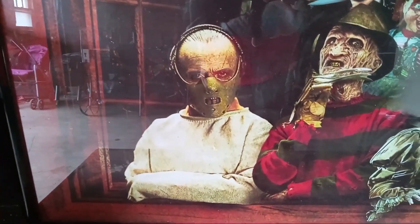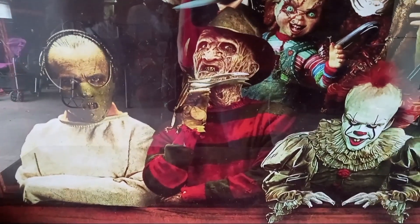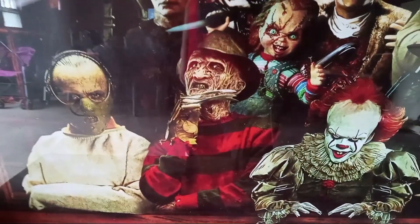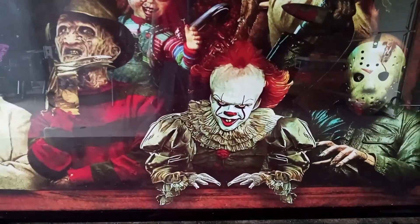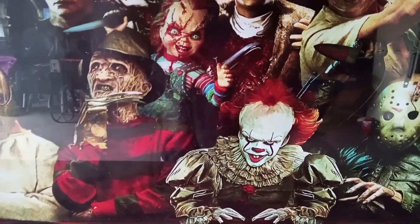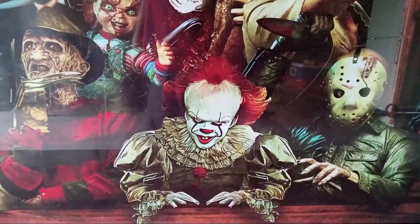You have Hannibal Lecter — that's pretty cool, I never expected them to have Hannibal Lecter in there. It's a nice choice. He's standing next to Freddy. Hannibal can't really do anything since he's got a straight jacket on. Then you got Pennywise — this is from the new IT movie, the 2017 one — and there's a red balloon up there flying.